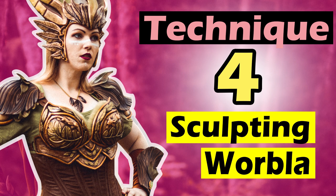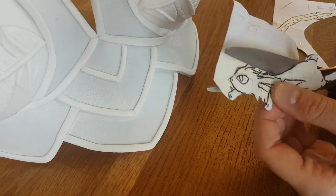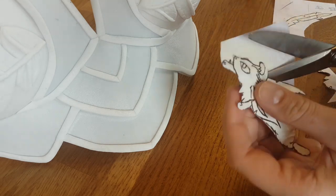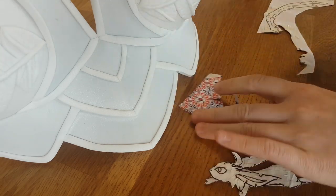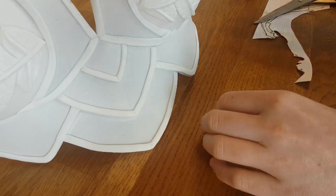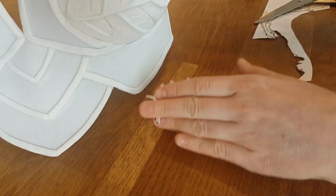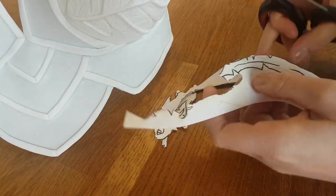Another way to add details is sculpting with the Worbla. For Leafeon I wanted to have a cute Leafeon on one of the cups from the breastplate. So again I drew a pattern with painters tape and then put it on some paper and cut it out. I checked if it would fit on the space where I wanted it — and it did. And then I also made the pattern for the tail.